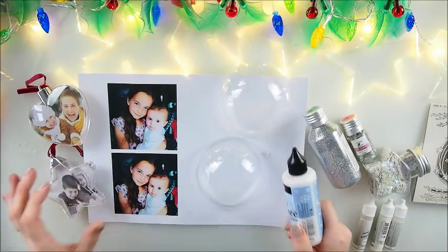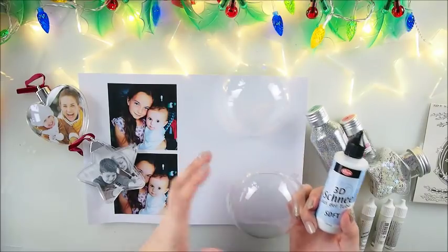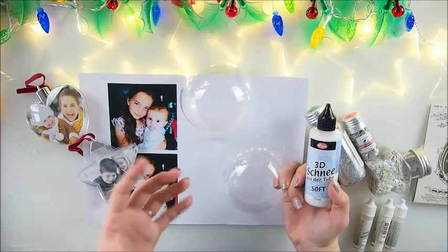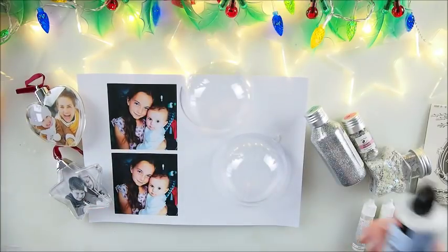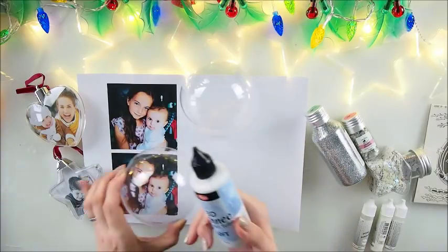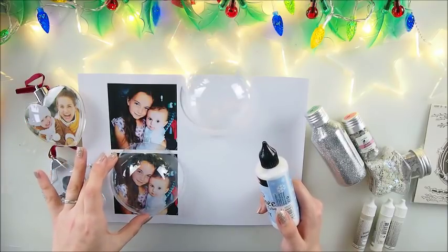Hello everyone, welcome back to my YouTube channel — it's Marta here! I'm delighted to welcome you to another Christmas inspiration episode. Many of you have been asking for personalized gift ideas, and many wanted Christmas ornament decorations, so why don't we make two in one: a beautiful Christmas ornament with a photograph inside? It could be a gift or just a decoration for your home, but a personal touch always makes a difference.